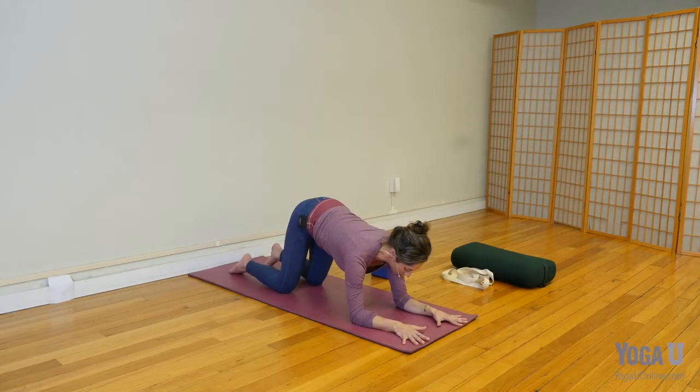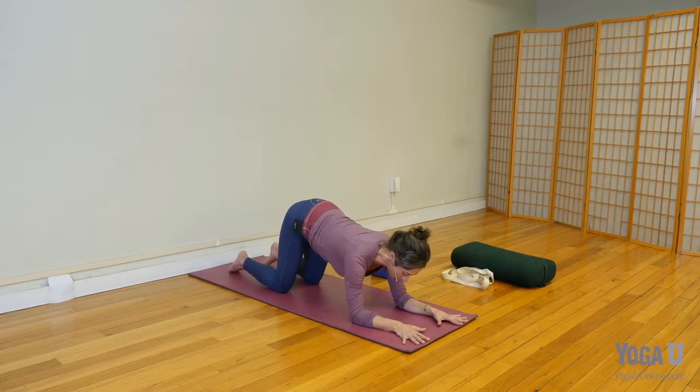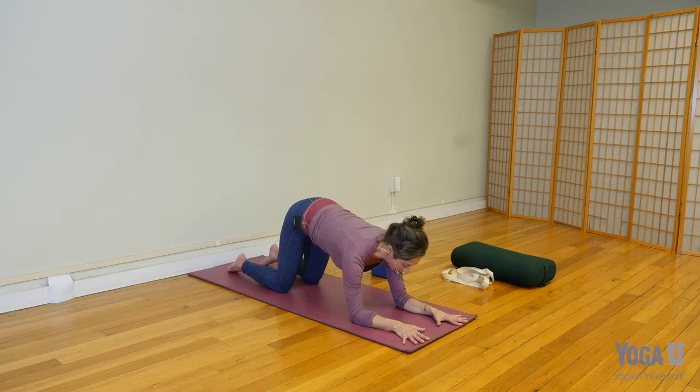As we hold this posture, keeping your chest away from the ground and the belly lifted toward the back, we're already developing some core strength.